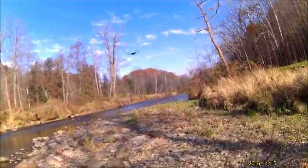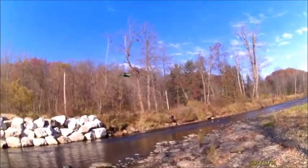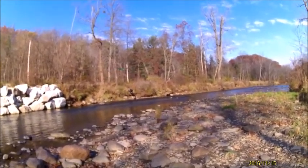First off, one thing I want to say about this thing — it's got some really cool rates on it. I haven't flown it except for in the house, but you guys got to check these rates out.